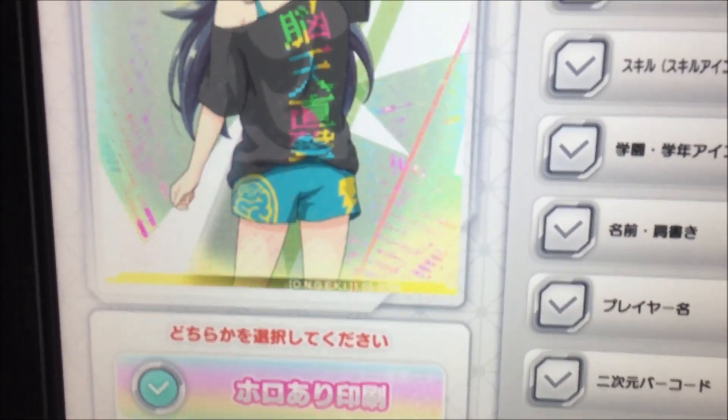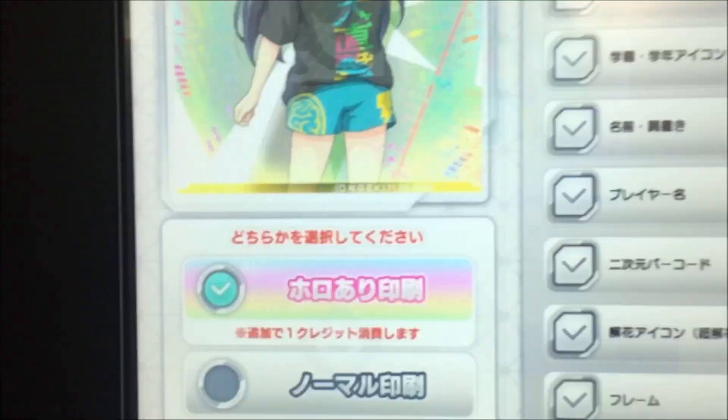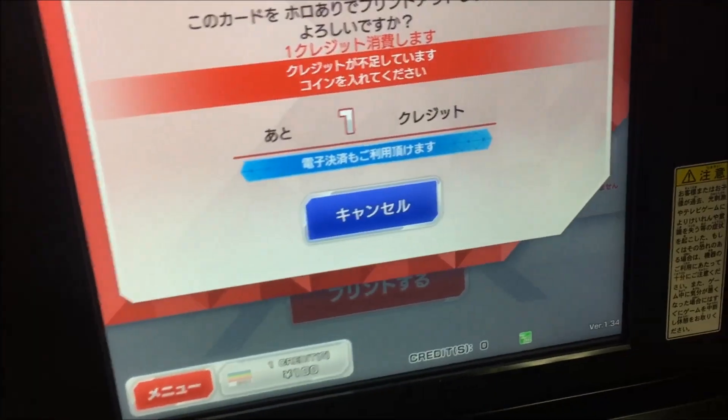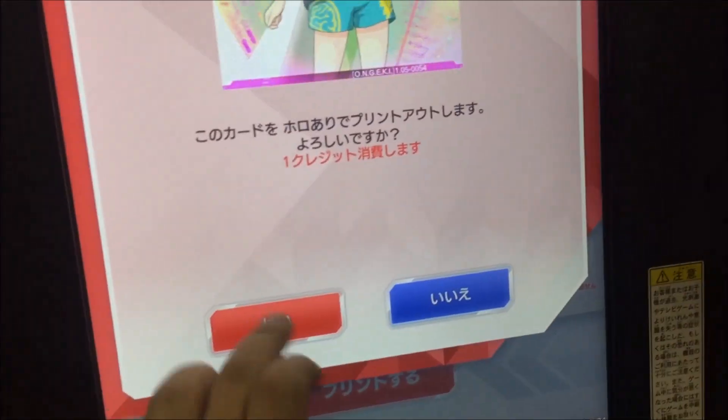For this one, I'm going to turn off everything and we'll print it like that. Holo print — it's gonna ask me to put an extra credit in. I've got my handy token. I am apparently very tired and cannot drop a coin in, but there we go — and hit print.